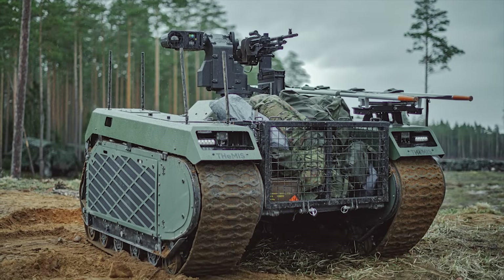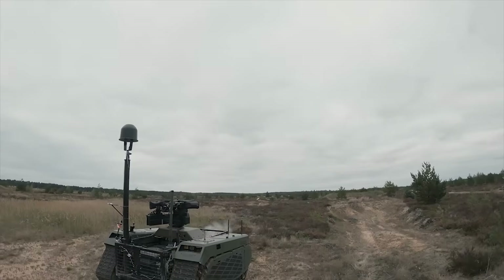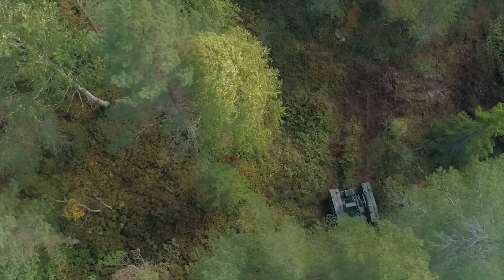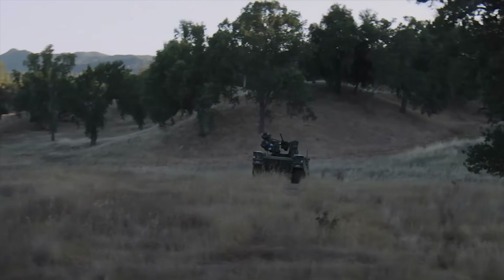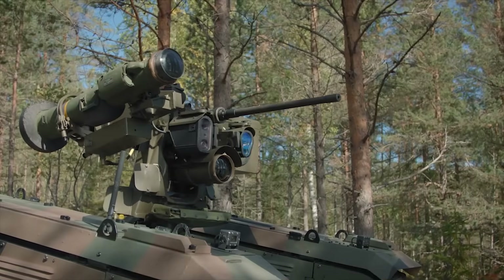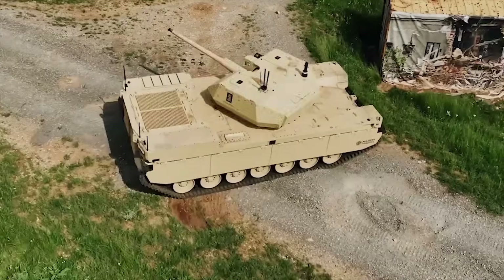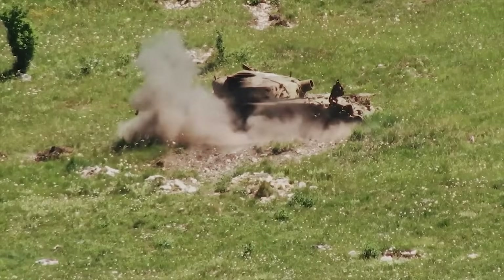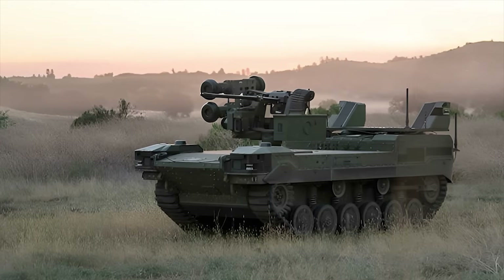Another recent robotic offering similar to the M3 from a rival company is the Milram Themis — a versatile, modular, unmanned ground vehicle that excels in logistical support, reconnaissance, and multi-function roles, highly adaptable to various non-combat and light combat missions. In comparison, the Ripsaw M3 is a high-speed, combat-oriented UGV with better mobility and firepower, designed for fast-paced light combat and reconnaissance. There's also the Type X RCV, which is larger and closer to the Ripsaw M5, designed for more heavy-duty combat roles with greater firepower and protection, whereas the Ripsaw M3 has more of a focus on speed, reconnaissance, and light support.